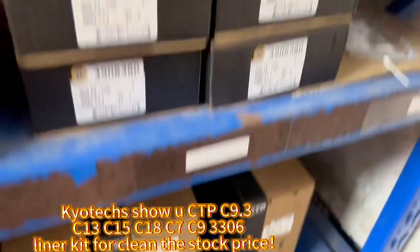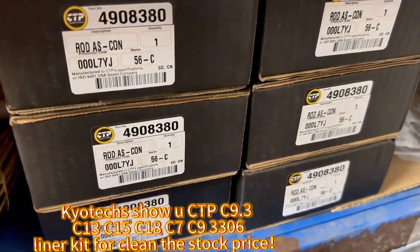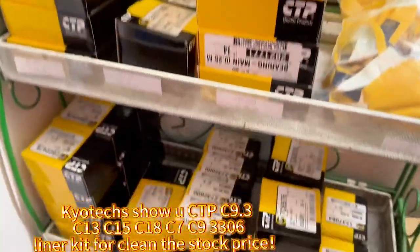For C7 and C9.3 — clamp, shock, connecting rod, and gasket. And also the bearing for C9.3. Welcome to ask me about the CPT parts.